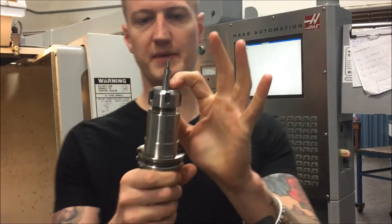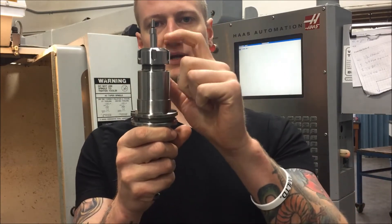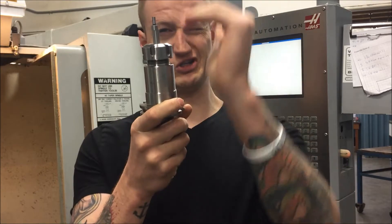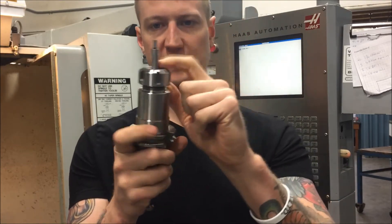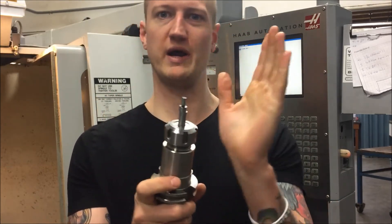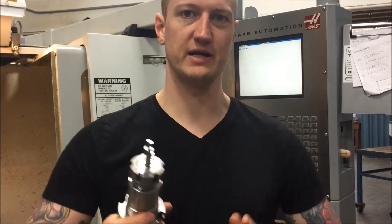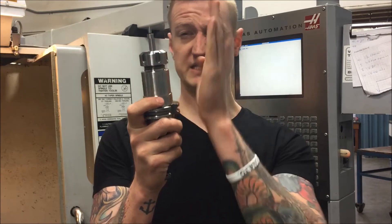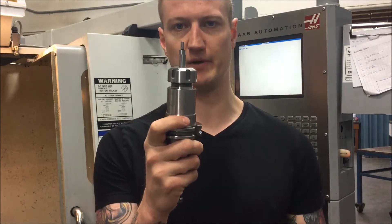I want to make sure that my edge finder is chucked up in the collet — this is just inside a spring collet — nice and tight. You want to make sure it's chucked up nice and far. These should be precision ground the whole way; if it's not brand new, someone may have smashed on it before. So it's good to chuck it up so it's as concentric as possible.